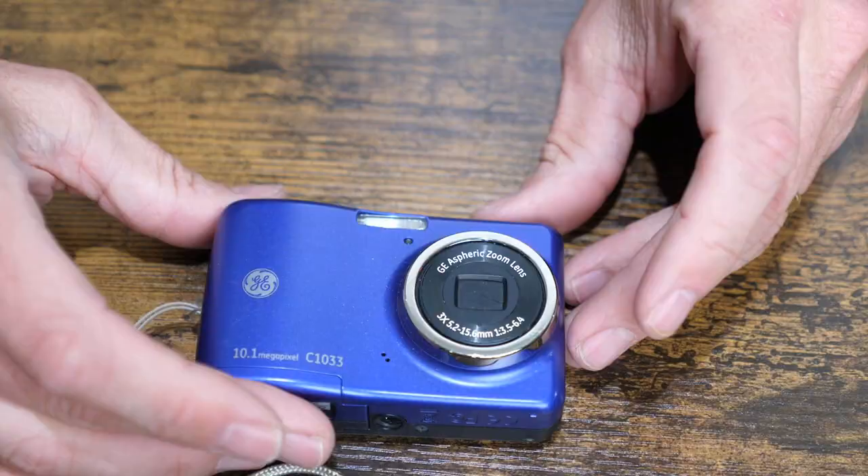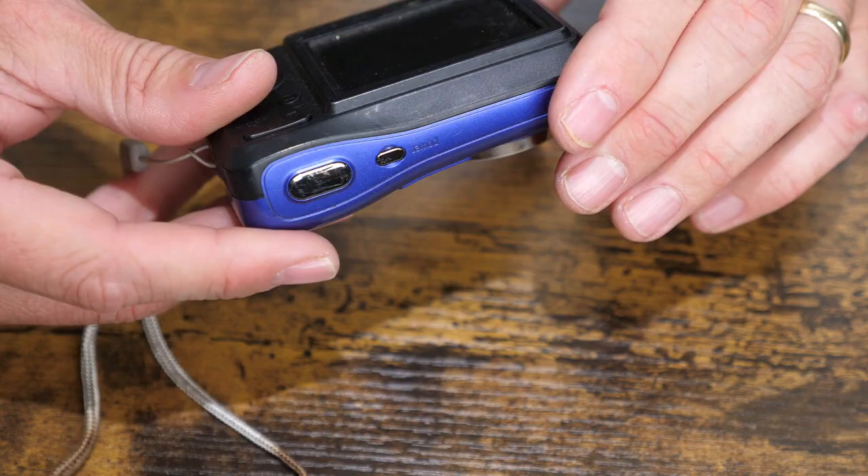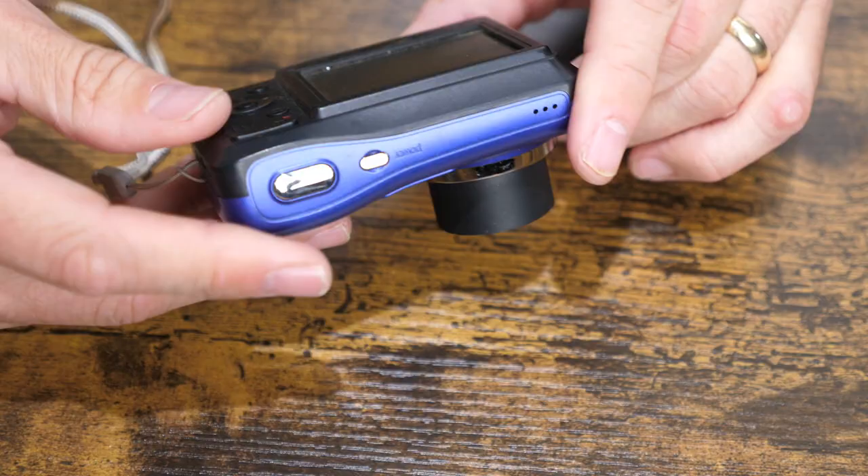We've got a GE C1033 camera. I've sold this camera before in a different color. It's just a very basic AA power digital camera. We'll open it and see what it looks like inside — it looks pretty good, no corrosion in the AA battery tray. The batteries I like to use are Amazon's AA batteries. I buy them in 300 packs; they come out to about 22 cents a battery, which is pretty affordable. Stay away from dollar store batteries — they're really weak and often can't power on a simple digital camera like this. I powered it on; it does power on.